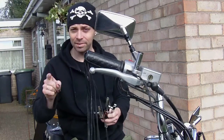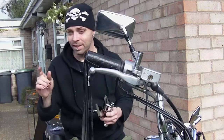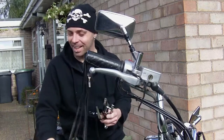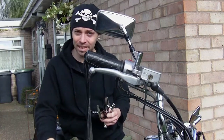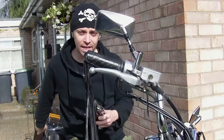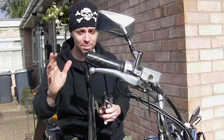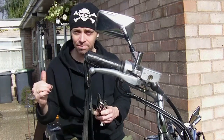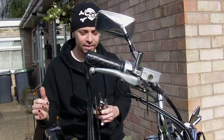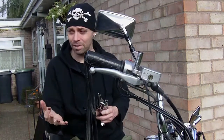I do apologise for not getting videos online recently because either it's rained — like it did not ten minutes before I started this video — or there's been some technical hitches. I'm trying to do one of the trailer in action, but unfortunately the camera does not like being fitted to the bike. I've got a vibration issue and the videos are just coming up terribly rubbish.